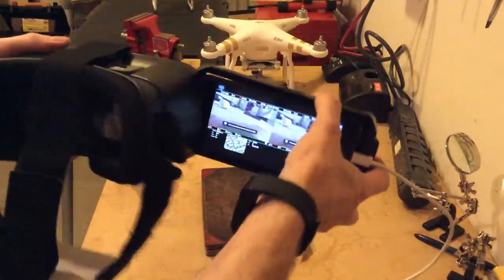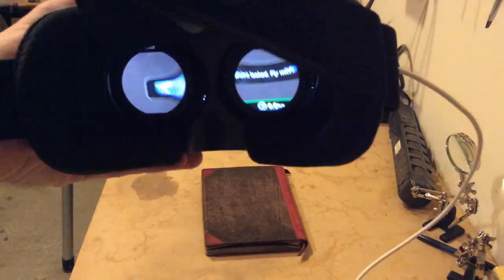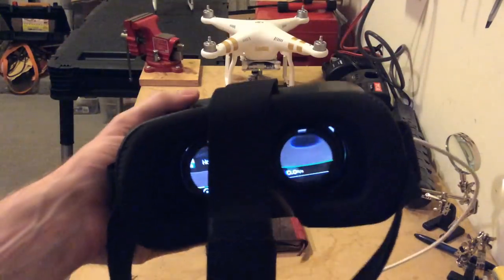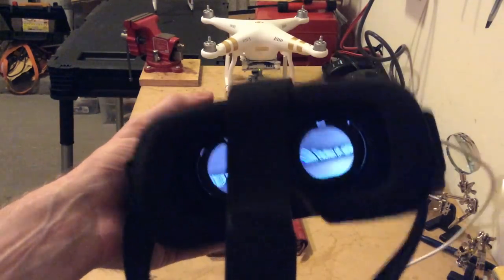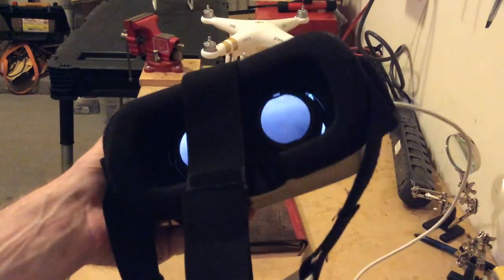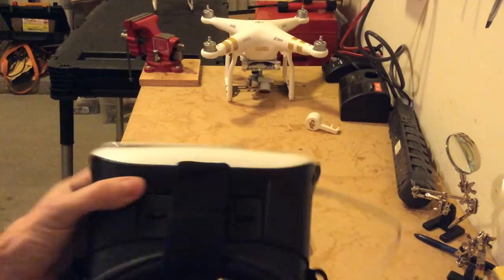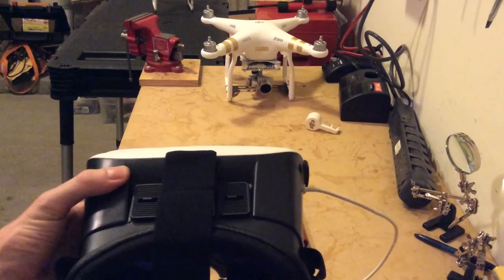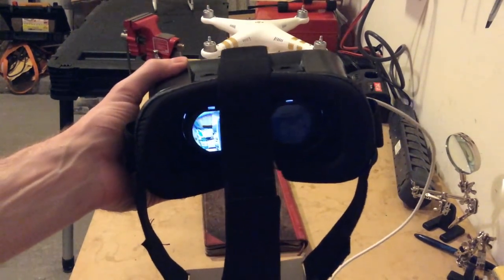You take these, pop them in, put it on your head, you're ready to go. It's a really cool experience — if you've never done it, I recommend it. Between the app and the goggles, I'm maybe $50 deep for the whole setup, not including my phone. You kind of feel like you're in the cockpit of the thing. So give it a shot, try it out, let me know what you think. If you have any questions, let me know. Thanks guys.